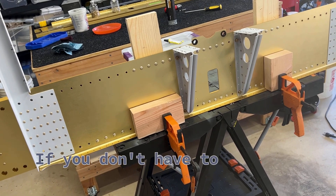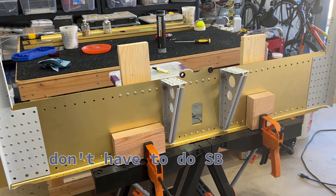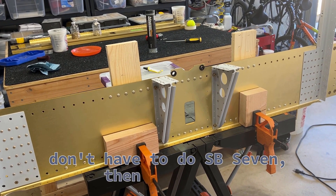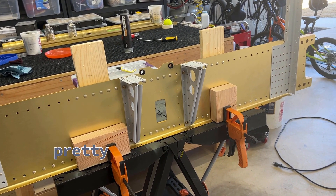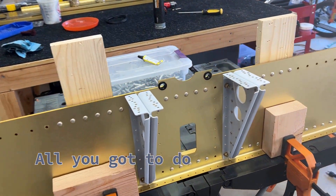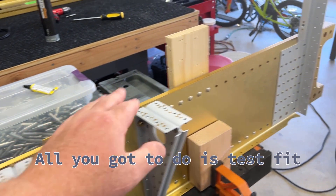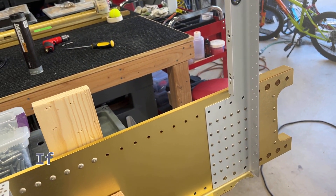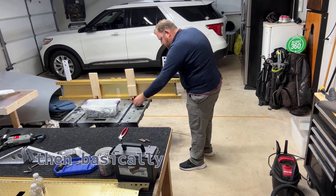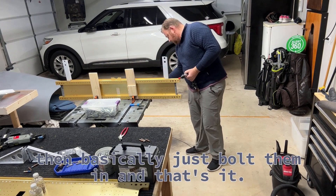If you don't have to do SB 00007, you're in pretty good shape because it's really pretty straightforward. All you've got to do is test fit all this stuff, prime if you're going to prime some of these parts, and then basically just bolt them in. That's it. Super simple.